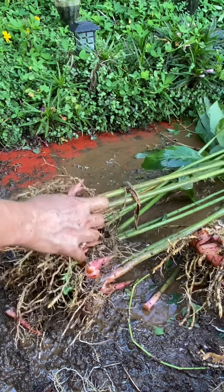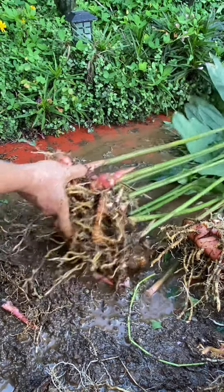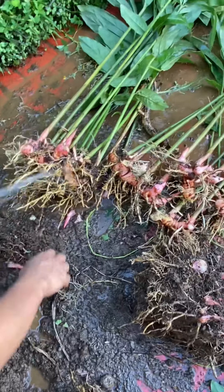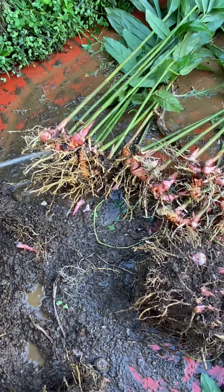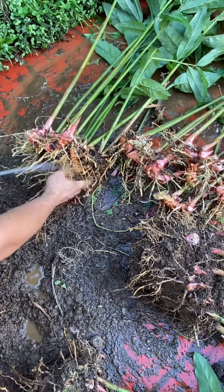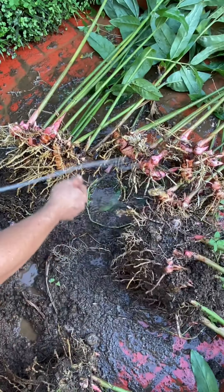I think it will take some time before I finish this, but anyway, this is it. We will just replant some, and by next year — another year after replanting — we will have another harvest like this, or more of this.